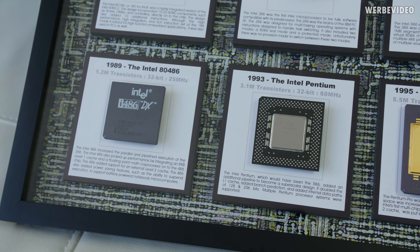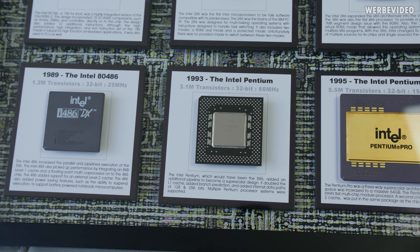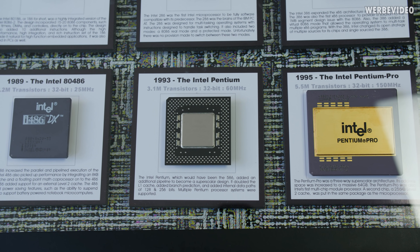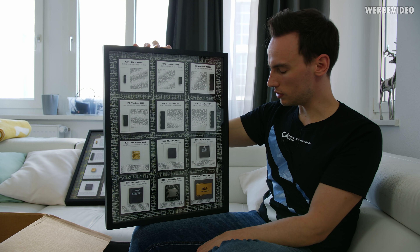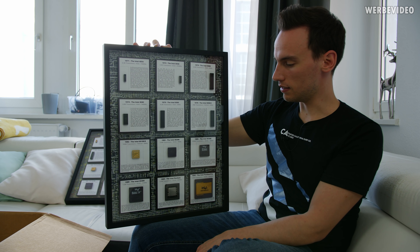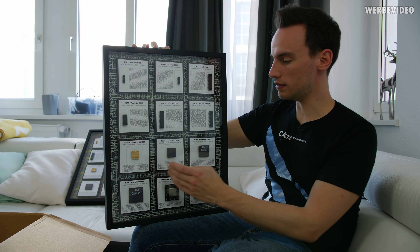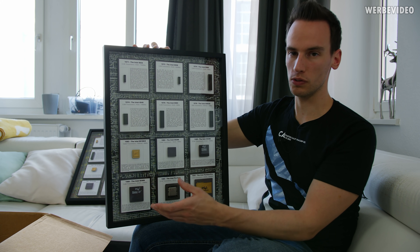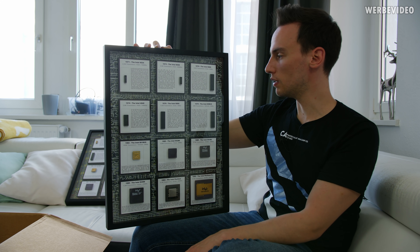The Pentium Pro is bigger than I expected — I've seen it in pictures but never had one in my hand. Pentium Pro had 5.5 million transistors, which is already quite a lot for 1995. And then of course the very famous CPUs — the 386, 486 — most of you should be familiar with those, going over to the Intel Pentium and Intel Pentium Pro.